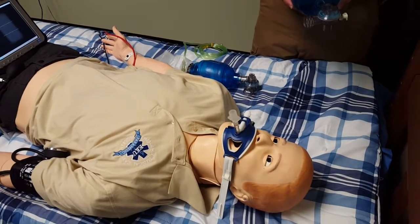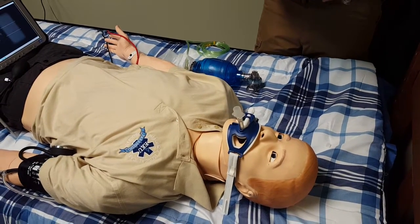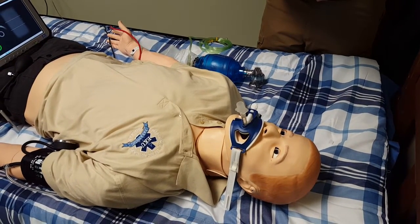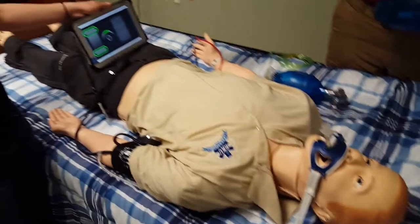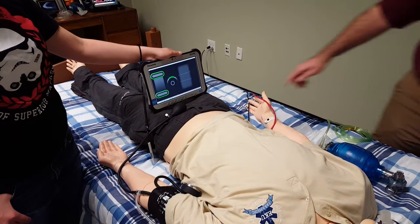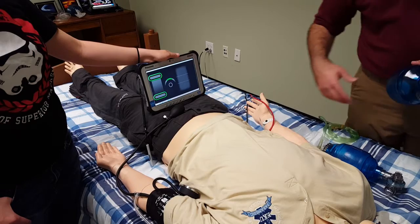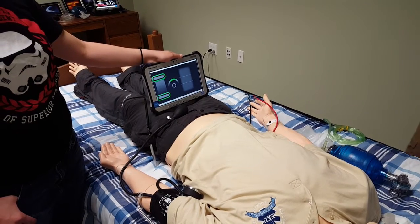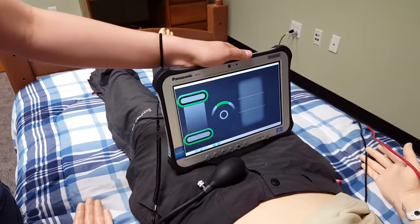We're here in the adult bedroom room of our simulation suite at EKU. We have our adult mannequin intubated here, and on this feedback screen you will see the tidal volume. What we're looking for is a bar in between these two lines in the middle — the Laerdal SimMan's way of telling us that we are ventilating him at an appropriate tidal volume.